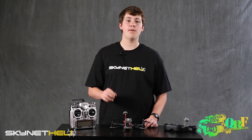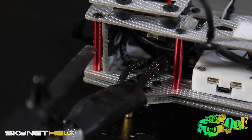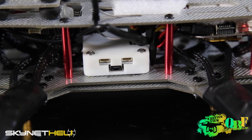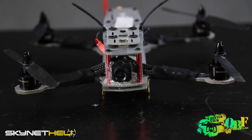We were lucky to receive a fly-and-fly kit from Skynet Heli. This kit includes 2300KV DYS motors, 6-inch propellers, 12-amp SimonK ESCs, and a CC3D flight controller, as well as the Whiteout frame itself, which according to their website is made of white fiber. The kit also includes landing gear and a Mobius mount.